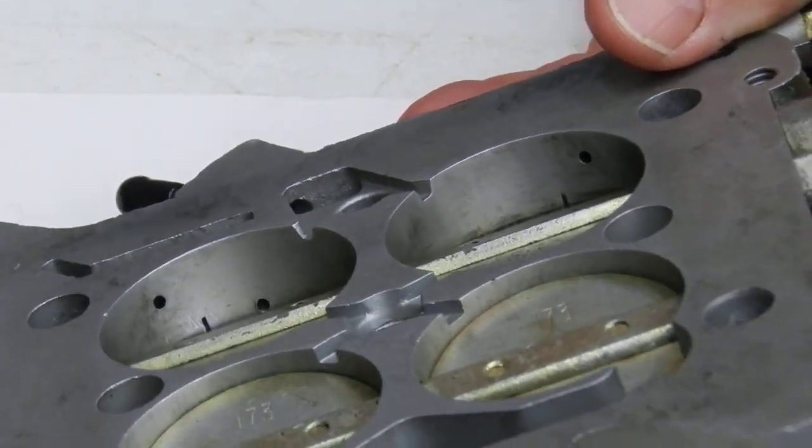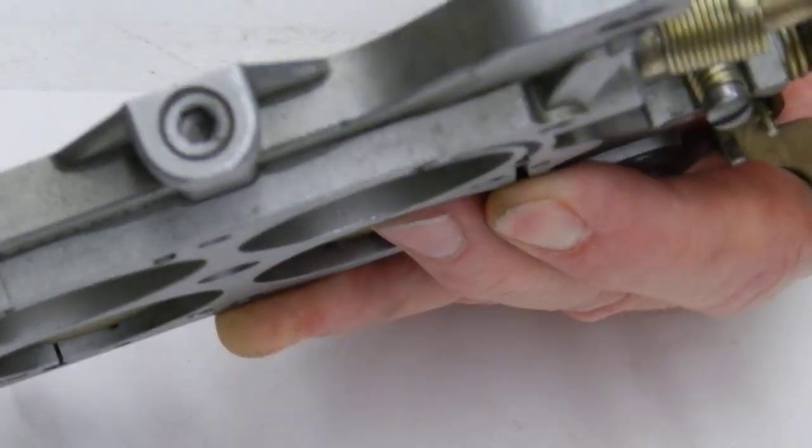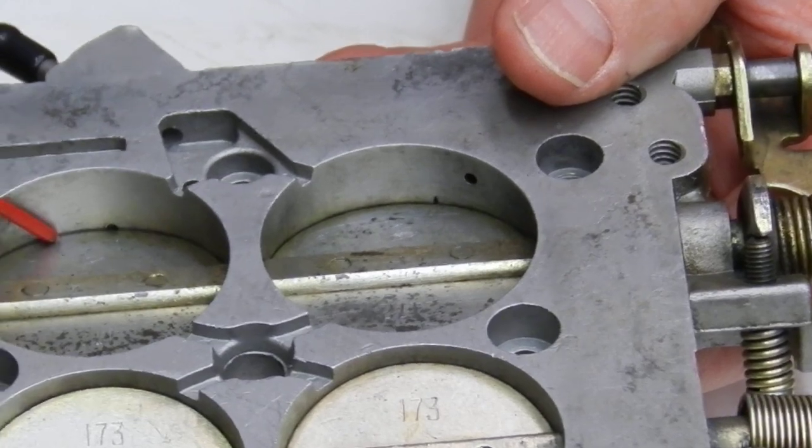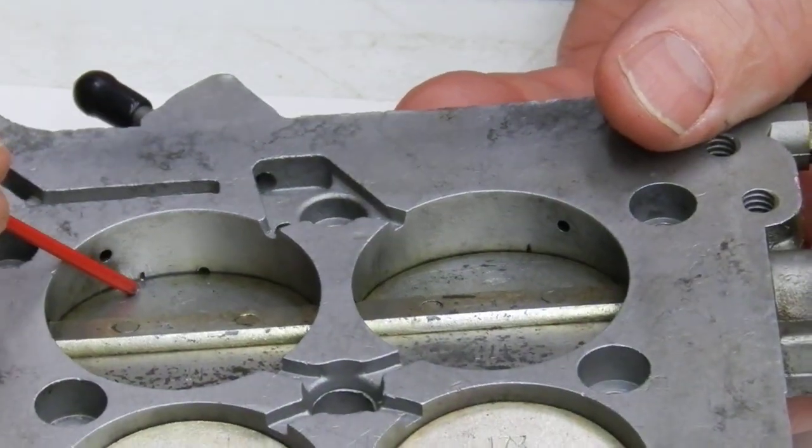Now when we bring this idle speed down — we're going to actually unscrew it here and get it down to right about where it should be — you can see the difference in how much is actually exposed on the throttle plate. You can see that transfer slot; now we only got probably 40 to 50 thousandths exposed.